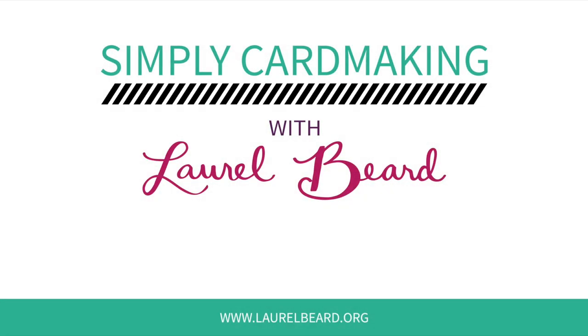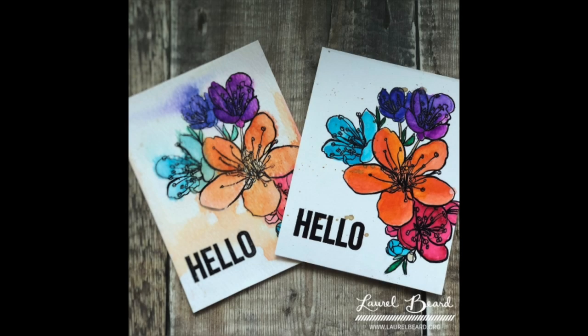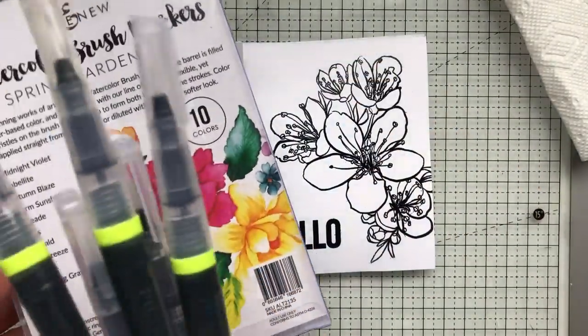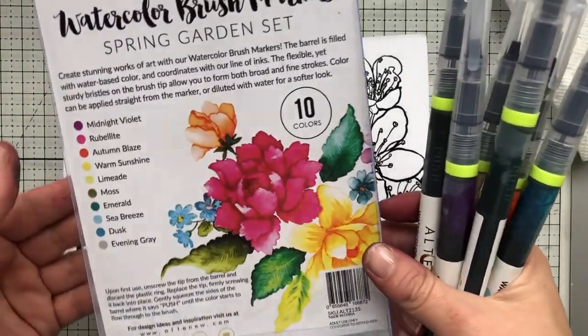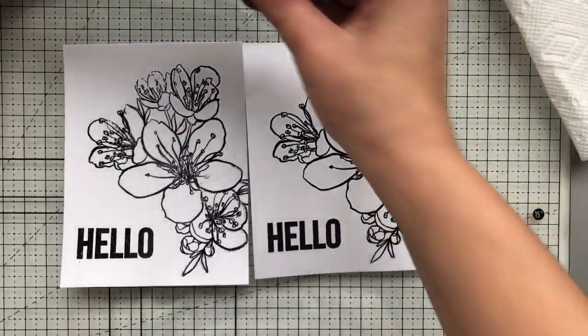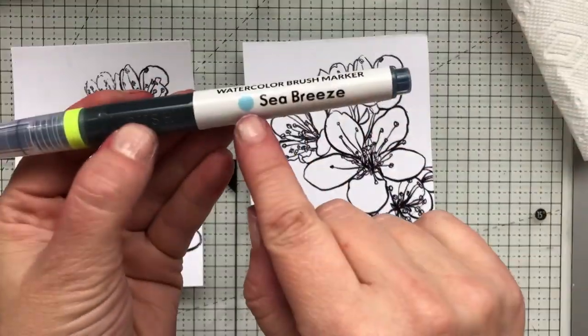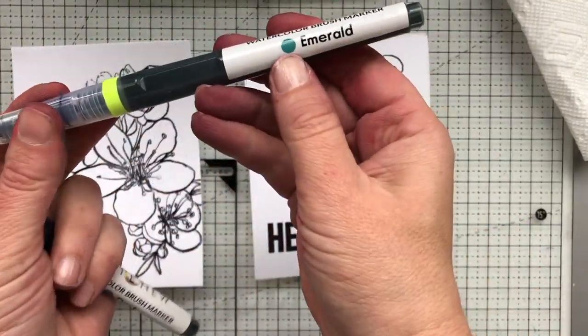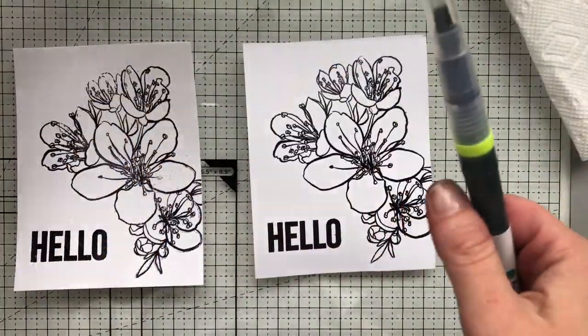Hey everyone, Laurel here. In this video I'm going to take a up-close and personal look at the Altenew watercolor brush markers they just released. I ordered them the second they became available and I'm playing with them for the first time right now with you. They come in a pack of ten colors — it's the Spring Garden set, which leads me to believe there will be future sets. These markers coordinate with the ink colors, and each marker has a little dot for color coding which is very true to the actual color.